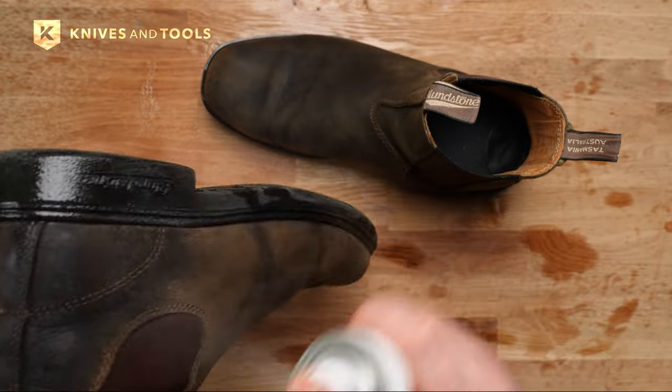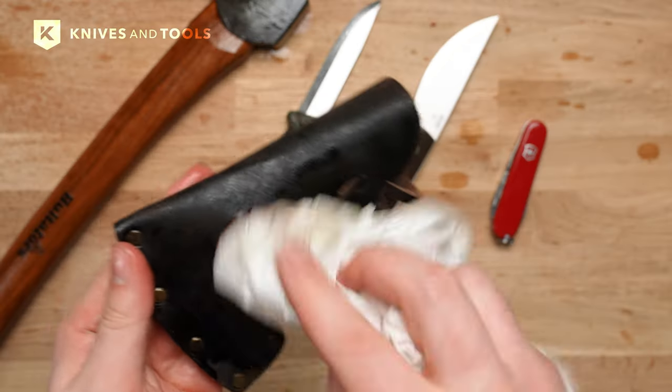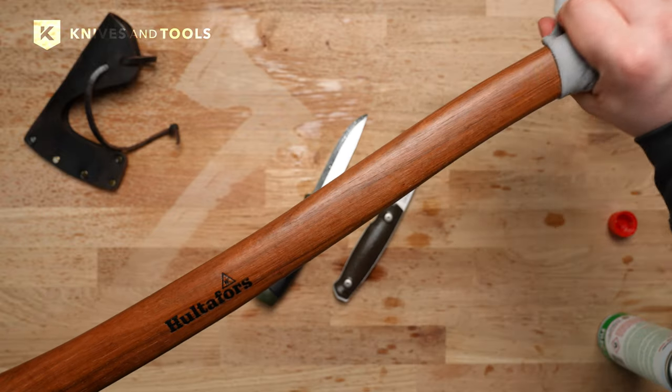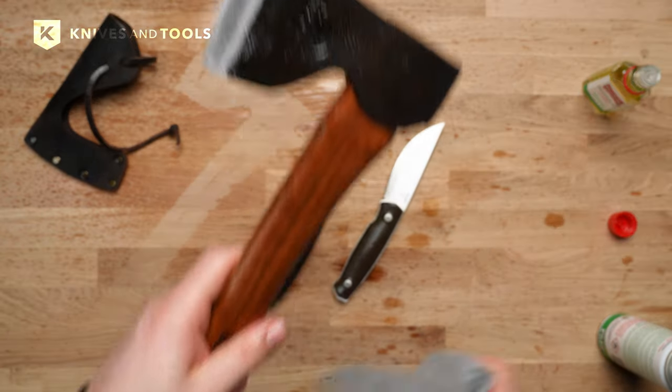Using Balistol is simple: apply directly to the surface by pouring or spraying, let it soak for a few minutes, rub it in and wipe clean. For reaching tight spots, a q-tip works wonders.